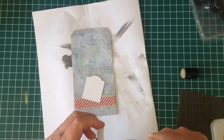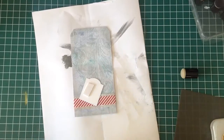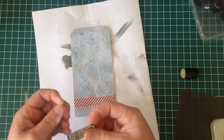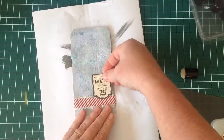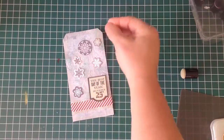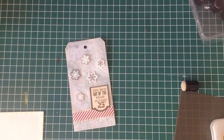Once I have that tag down with some double sided tape, I'm then going to take another few of the elements from the embellished collection — the little snowflakes. I'm just going to arrange those on top of the tag randomly, and once I'm happy with the placement I'll use a dimensional piece of tape to glue those down.